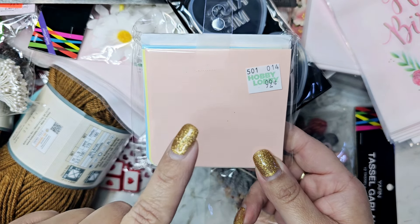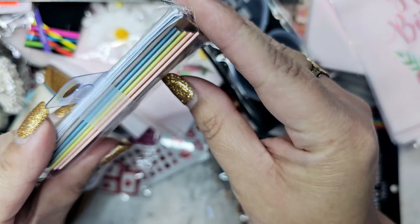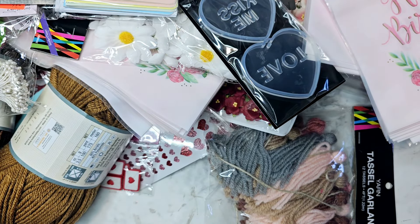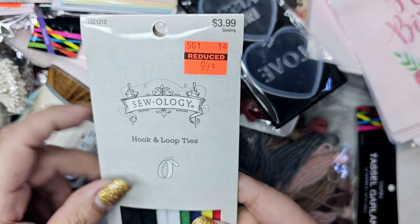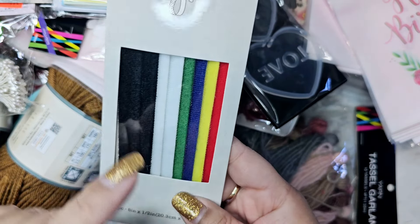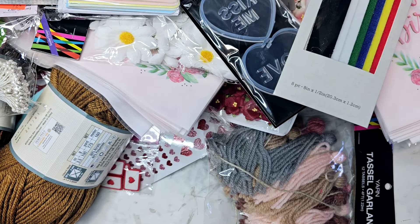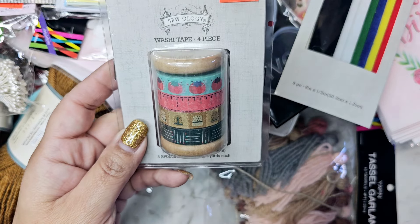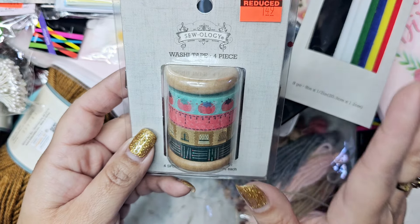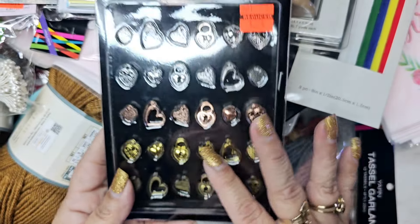Over in the party section they had pastel card packs — looks like it was previously opened — but you get six cards and six envelopes for a dollar and just have to decorate the cover. I grabbed another pack of cord wraps for travel since my mom wanted more than one red. I also found the washi tape item I'd bought in a previous video and regretted not getting more of — it was $1.50 and they had one left, so I grabbed it. I picked up another pack of velcro for my mom too, 50 cents.